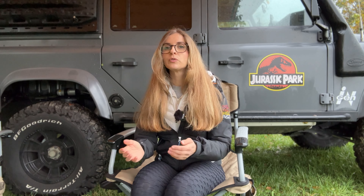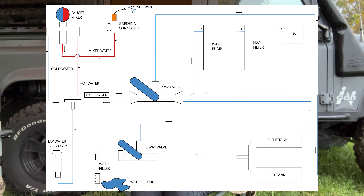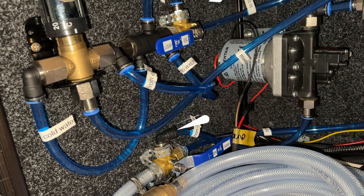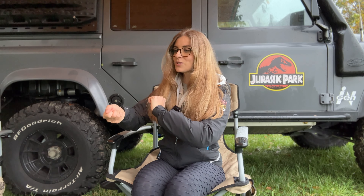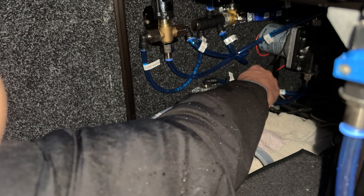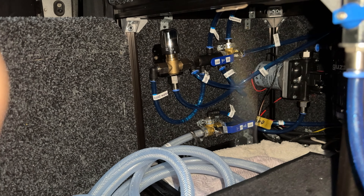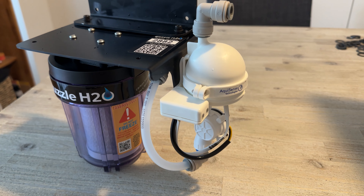The ability to both pump water in and use water out comes from the closed circuit design using two three-way valves. When positioned one way they pump water to fill the tanks, and with a 180-degree swap you can use the water from the tanks.